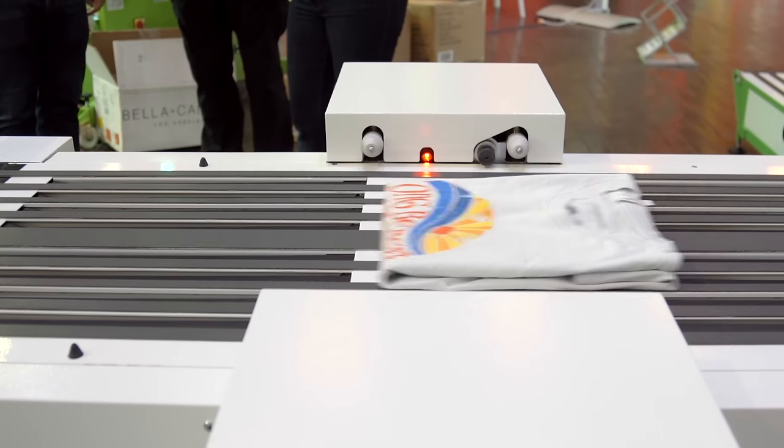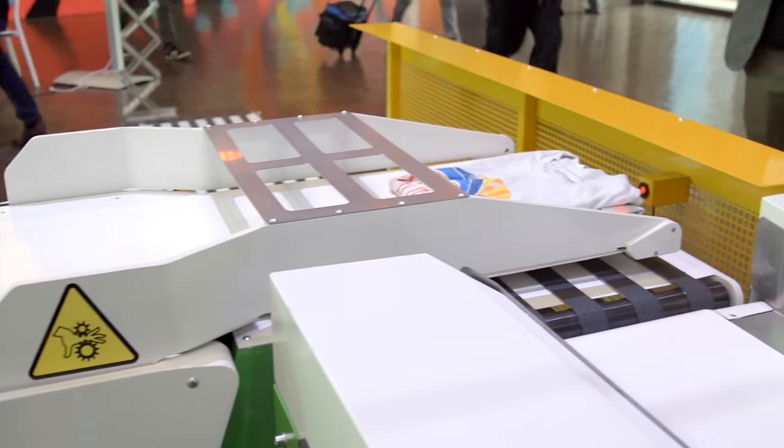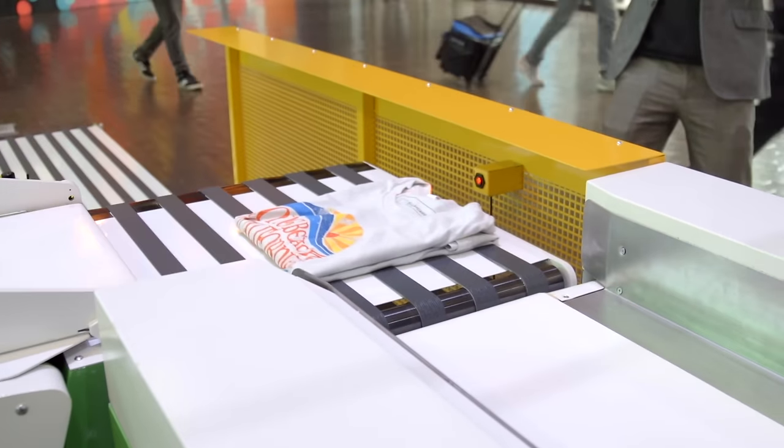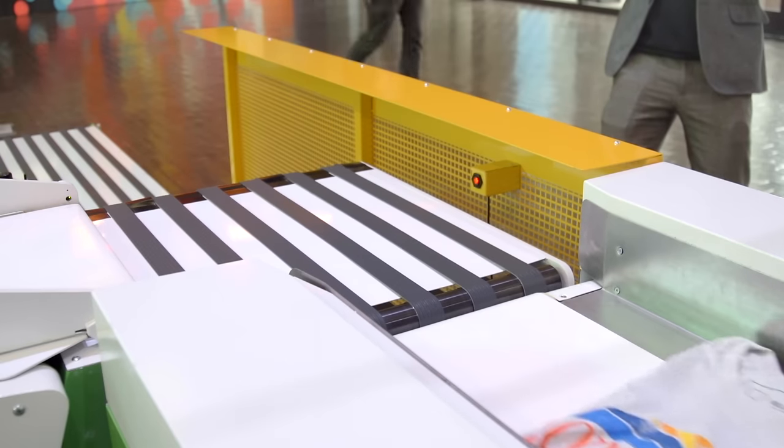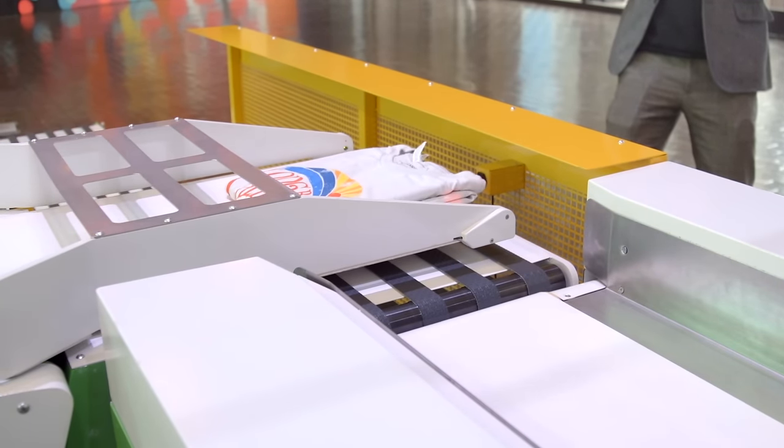At rates of up to 800 pieces per hour with one operator, the Rock Fold, Rock Stack, and Rock Pack create a compelling return on investment for the screen printing shop offering their customers folding and packaging solutions. Visit ScreenPrinting.com for more information about this unique solution.